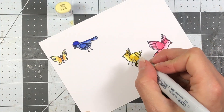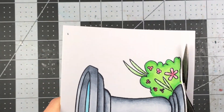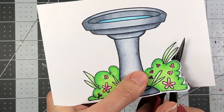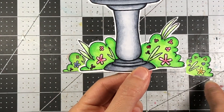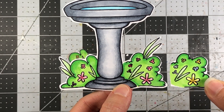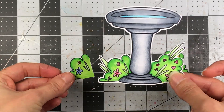The yellows I'm using are Y11, Y13, and Y15. I do use the YR18 for the beak. Here you see me cutting out the actual bushes as well as the birdbath. You can see I stamped out each bush another time, colored it up, and cut it out. The new bush has some yellows and purples in it — again, the same colors that are in the birds I colored.